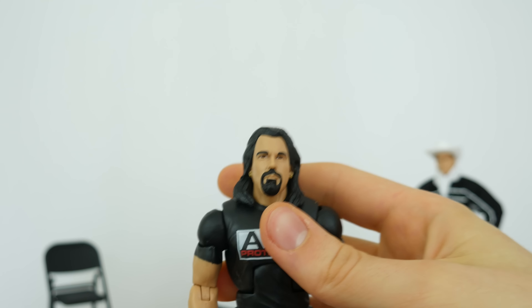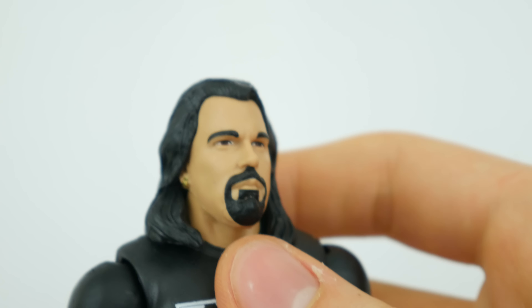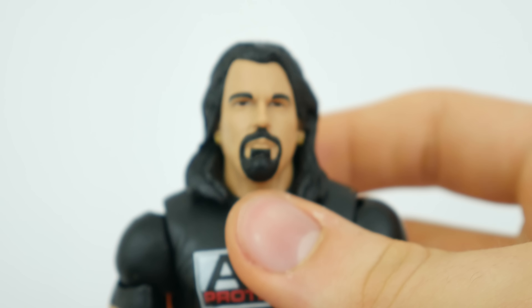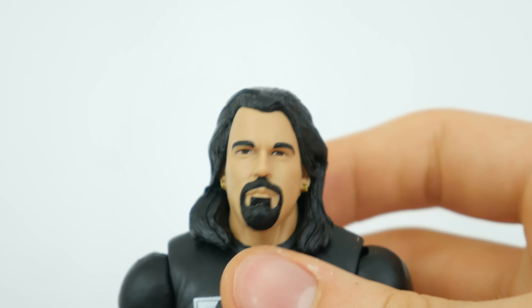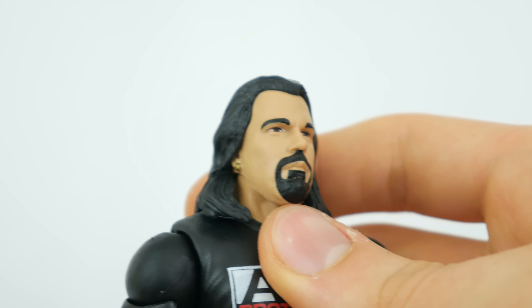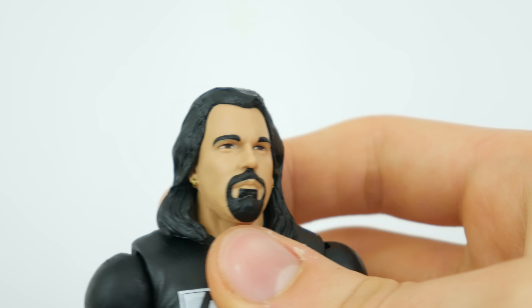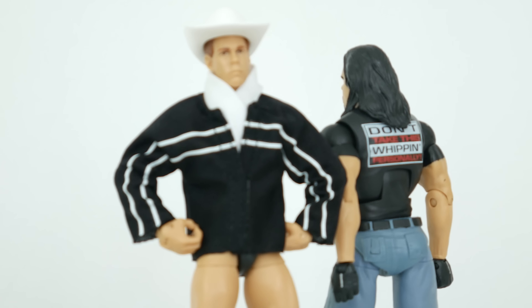Let's check out the face. I think it's interesting because it seems less detailed and more cartoony than some of the other figures they've been putting out. But I can definitely see Bradshaw in it, although the paint work on his goatee - his beard, whatever that's called - isn't the greatest. 360 time.